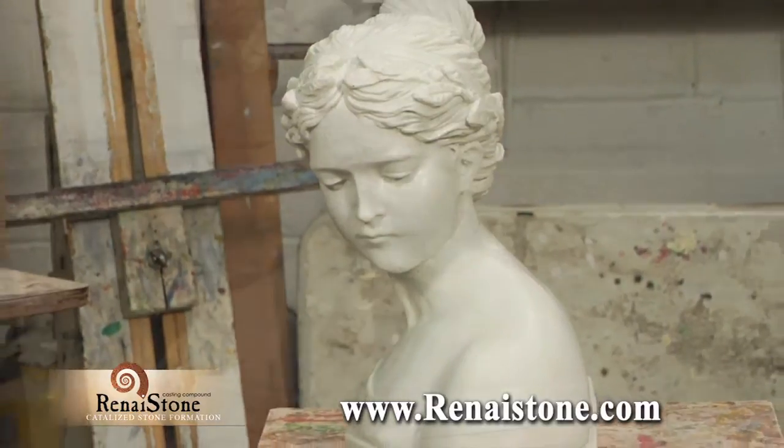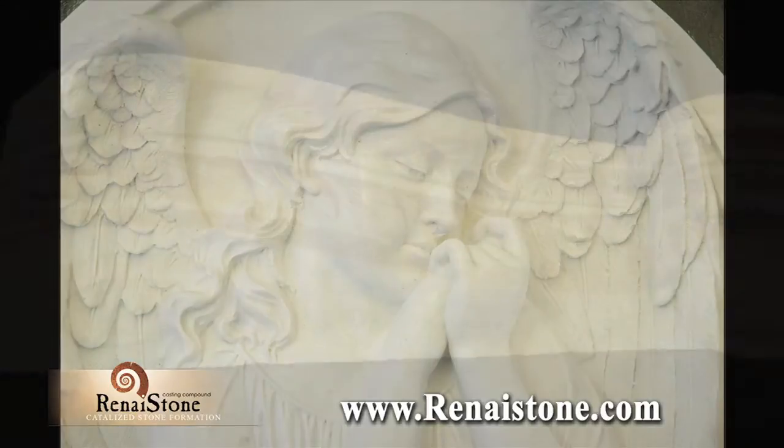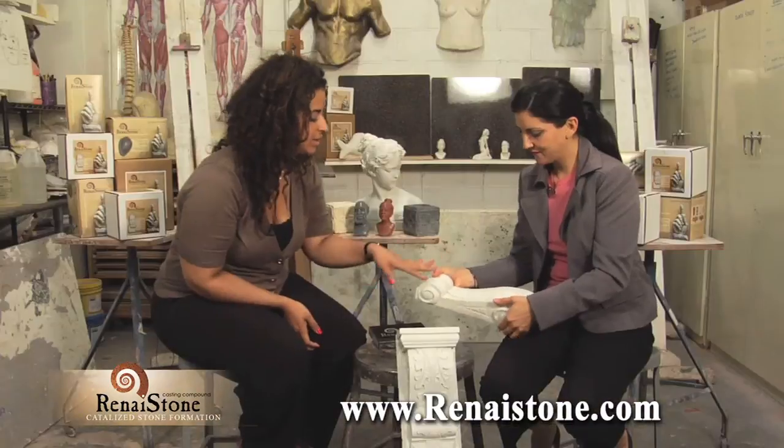Renastone is non-toxic and easy to use. Artists and interior designers all love Renastone because it's timeless and won't deteriorate. That's the beauty of it.